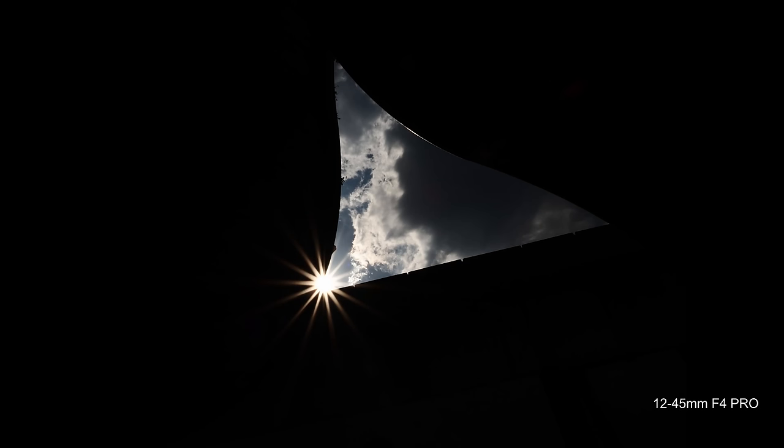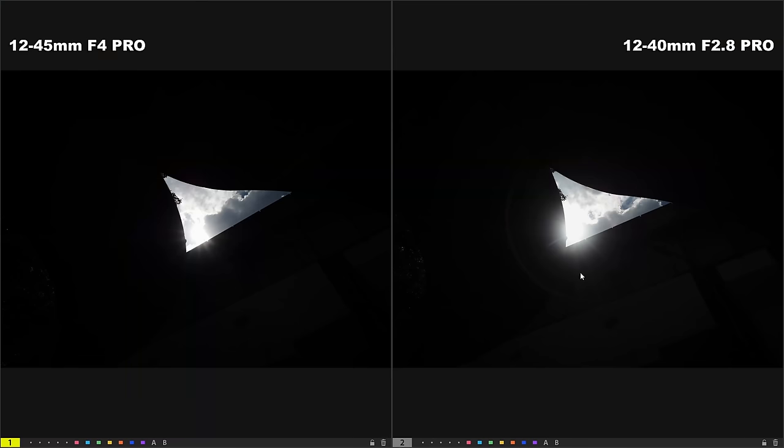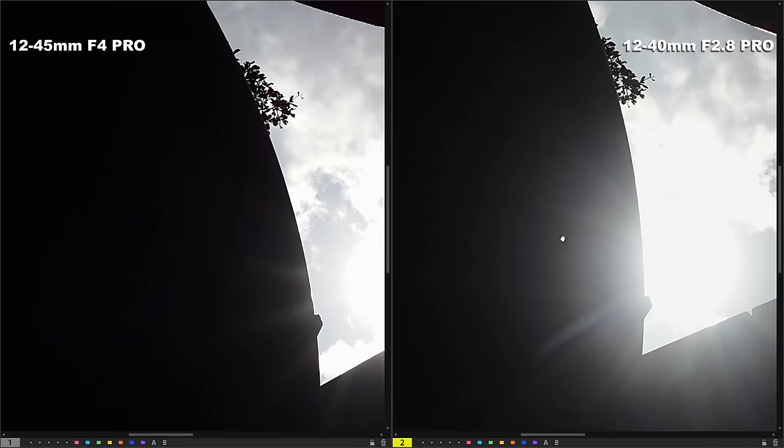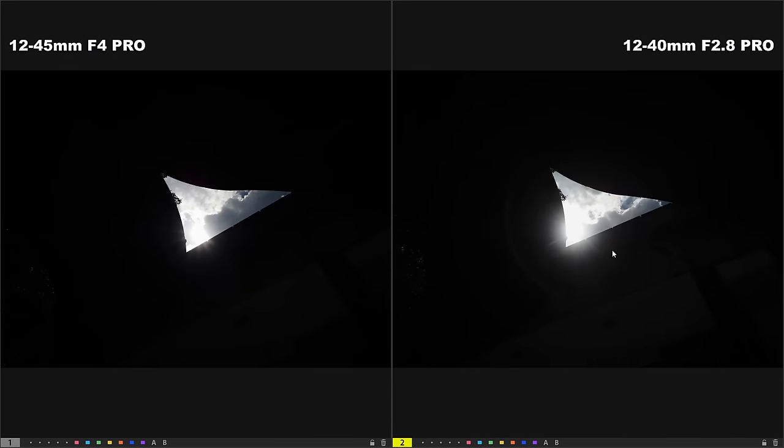Moving on to the starburst effect: when you point the 12-45mm f4 Pro at a strong light source such as the sun and stop down to f16 or f22, you do get a beautiful sunburst or sun star effect. This effect is not the best I've seen — Olympus has other lenses that render better starburst, such as the 12mm f2 and the 7-14mm f2.8 Pro. But for a standard zoom lens, the starburst on the 12-45mm f4 Pro is one of the better ones. Comparing to the 12-40mm f2.8 Pro, the starburst looks essentially the same. Shooting against a strong light source at wide open aperture f4, the 12-45mm f4 Pro has slightly less flare and ghosting than the 12-40mm f2.8 Pro.